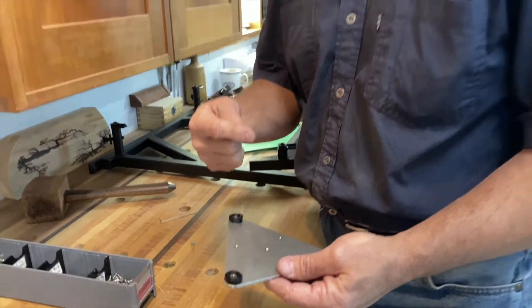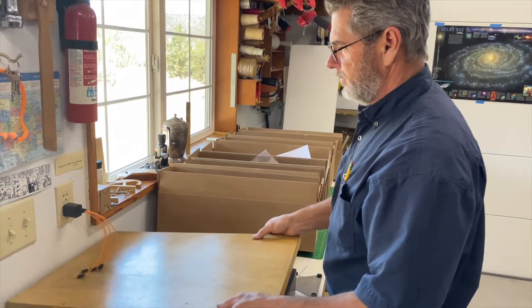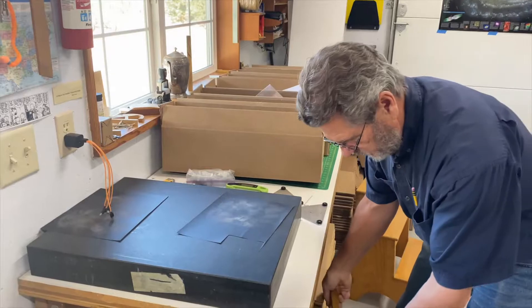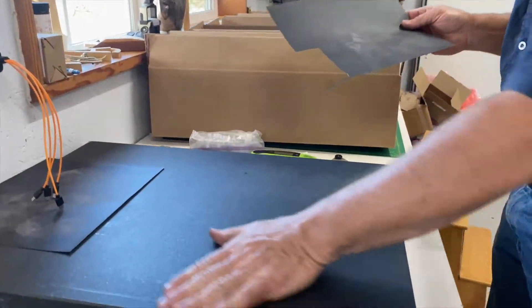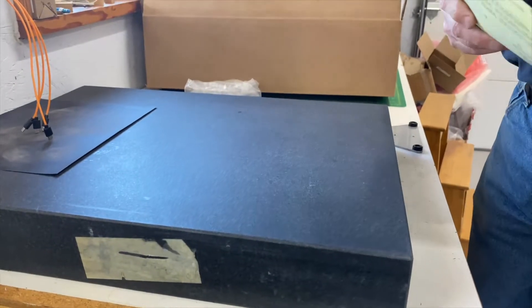So this is where we keep our surface plate — we have a little lid on it, and this is a granite plate that's used for inspection.